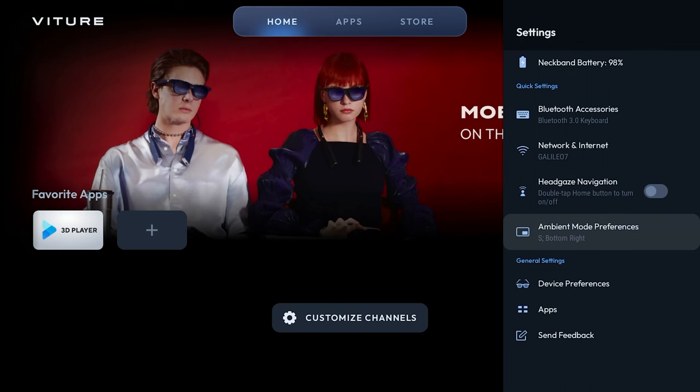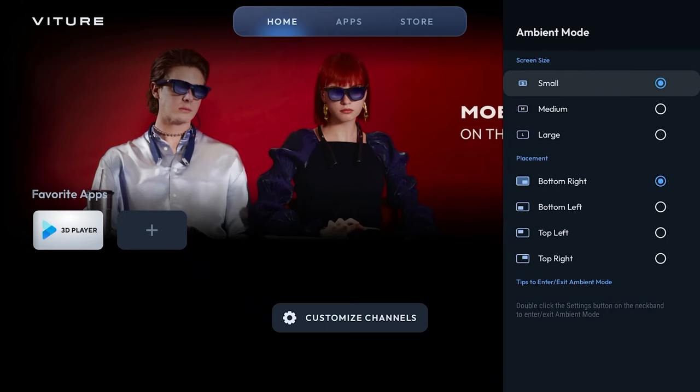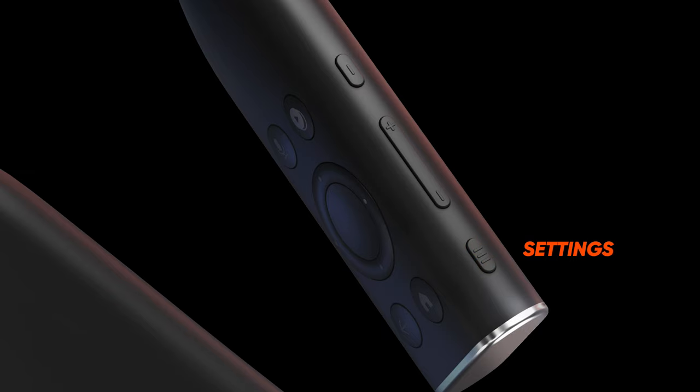Now let's head back to the main settings menu and play with ambient mode. This feature, exclusive to the Vichur Neckband, will shrink the display to a corner of your view so that you can pay attention to the world around you. This menu option lets you customize how ambient mode behaves. For example, I might want the screen to only shrink to a medium size and position itself on the top left corner of my view. When I give two quick consecutive presses of the settings button on the Neckband, the display will shrink to the position I configured.